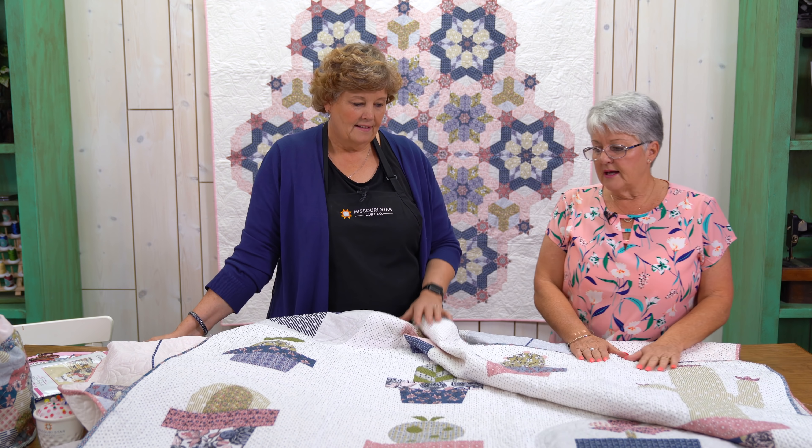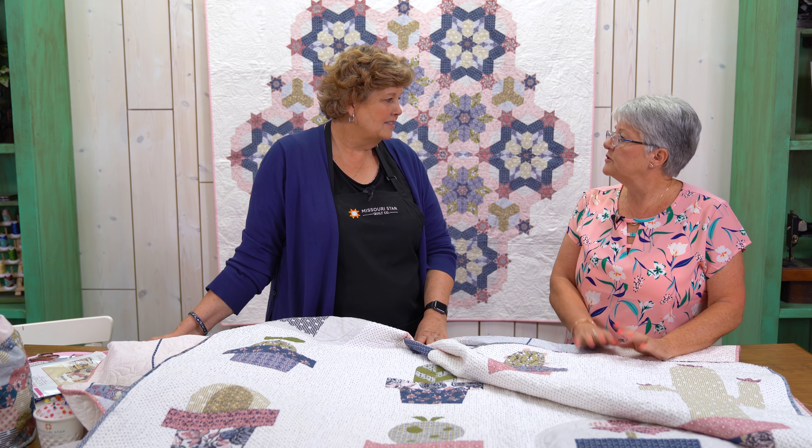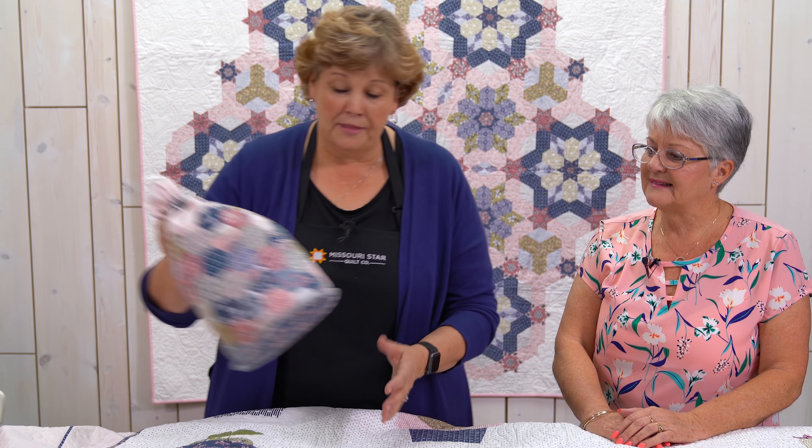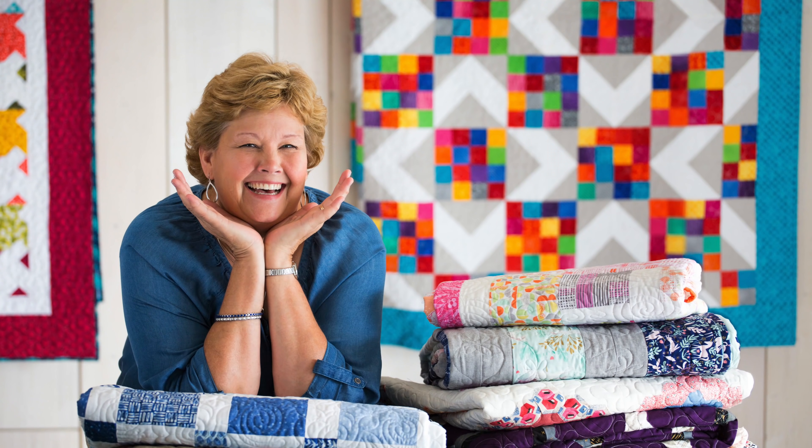It's a beautiful line and it's in store. Thanks for joining us Sue. Thanks for having me Jenny, it's always a pleasure to be here. We do get into a bit of mischief when we're together! This is a lot of information and a lot of fun things we learned today. I hope you guys give it a try because it is just so much fun. We hope you enjoyed this tutorial from the Missouri Star Quilt Company.